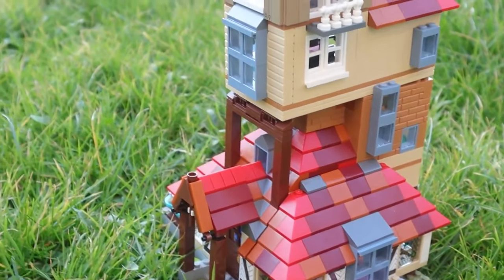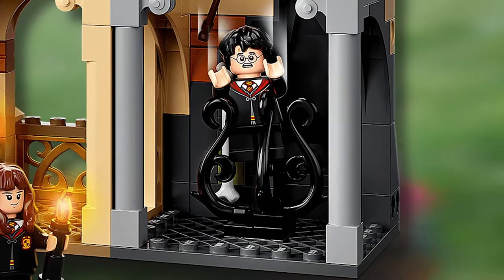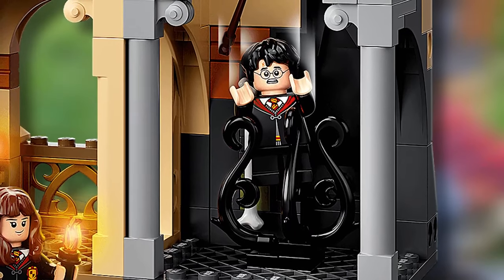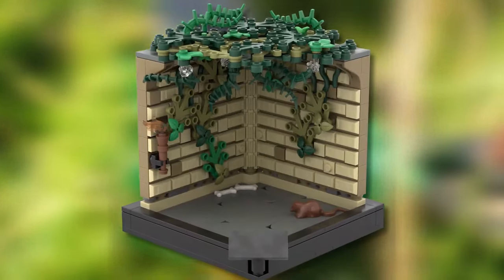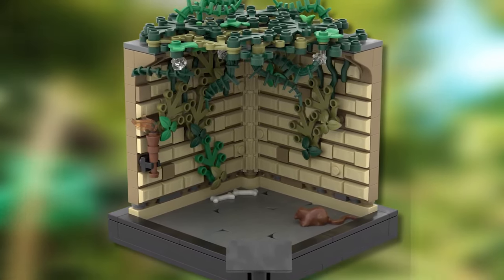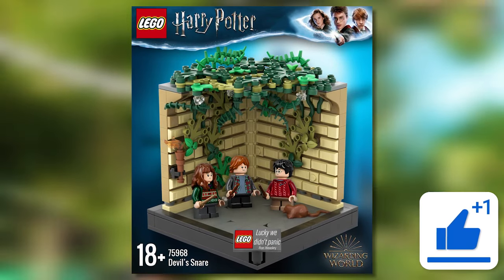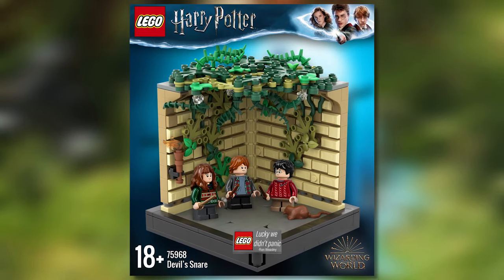Taking inspiration from how poor the Devil's Snare depiction is in the Fluffy's Encounter set from 2021, I decided to recapture that scene in the movies in this 18-plus diorama style. The scene captured focuses on the room below the Devil's Snare with the iconic Ron quote 'Lucky we didn't panic' displayed on a 2x4 tile. I am really happy with the outcome of this set proposal.